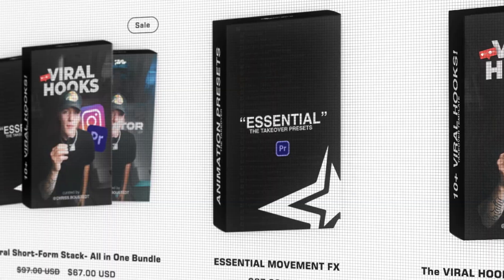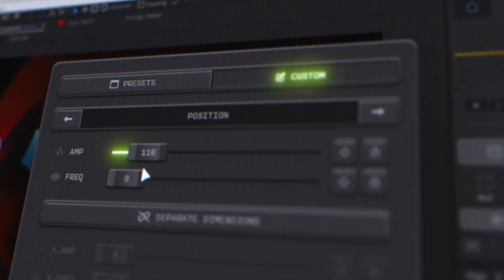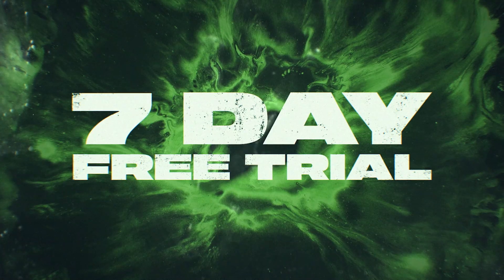My name is Chris Busset and I run the Takeover Shop for editing assets and presets for creators just like you. If you're watching in September, I'm currently uploading every single day for Saucy September, dropping sauce each day to celebrate the launch of Shake Sauce 2 — if you want a free seven-day trial, the link is in the description below. Without further ado, let's get started inside of After Effects.